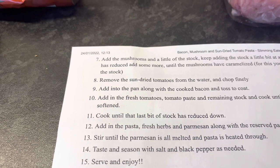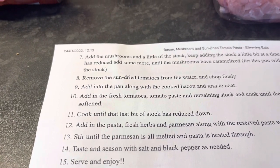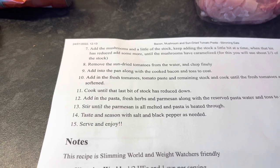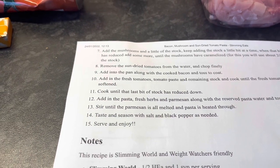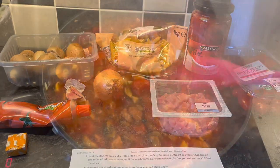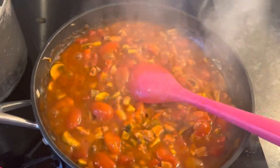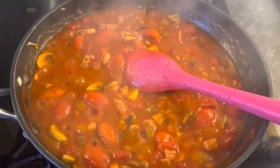Add the red peppers to the pan along with the cooked bacon and toss to coat. Add the fresh tomatoes, tomato paste and remaining stock and cook until the fresh tomatoes are softened and the last bit of stock has reduced down. Add in the pasta, fresh herbs, and parmesan — or mature cheddar as I'm using — along with reserved pasta water and toss to coat, stirring until the cheese is melted and pasta is heated through. Season with salt and pepper, then leave to go cold to take to work tomorrow.